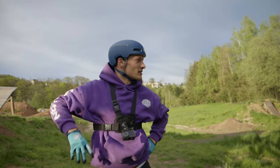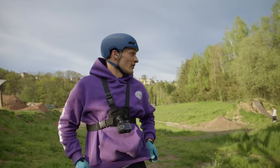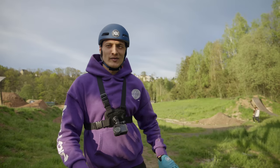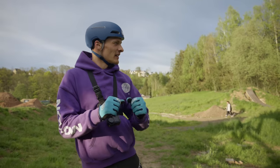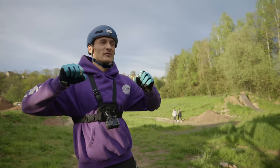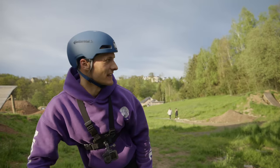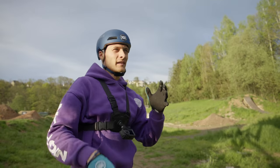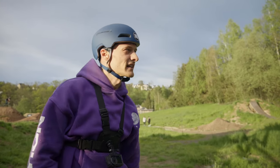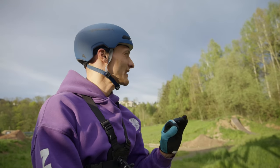Der war besser, hat man gemerkt. Aber es geht noch mehr, auf jeden Fall. Einen Flip Supersider hab ich ewig nicht gemacht, um ehrlich zu sein, und muss jetzt mal kurz wieder reinkommen. Aber wir machen gleich noch einen. Ich hab's für mich rausgefunden: ich muss erst an den Sattel, den sicher haben, und dann weg. Wenn man den so impulsiv wegschnippen lässt – das Fahrrad – dann haut das auch eher mal ab und man kommt gar nicht mehr an den Sattel ran. Deswegen dauert das immer kurz, so eine halbe Sekunde. Wenn man das Herangreifen schneller macht, dann kann man den besser wegstretchen.